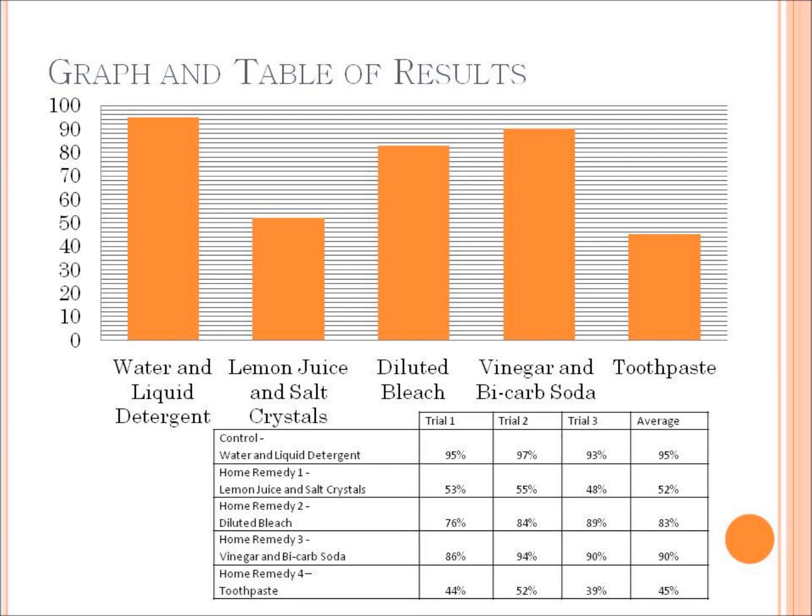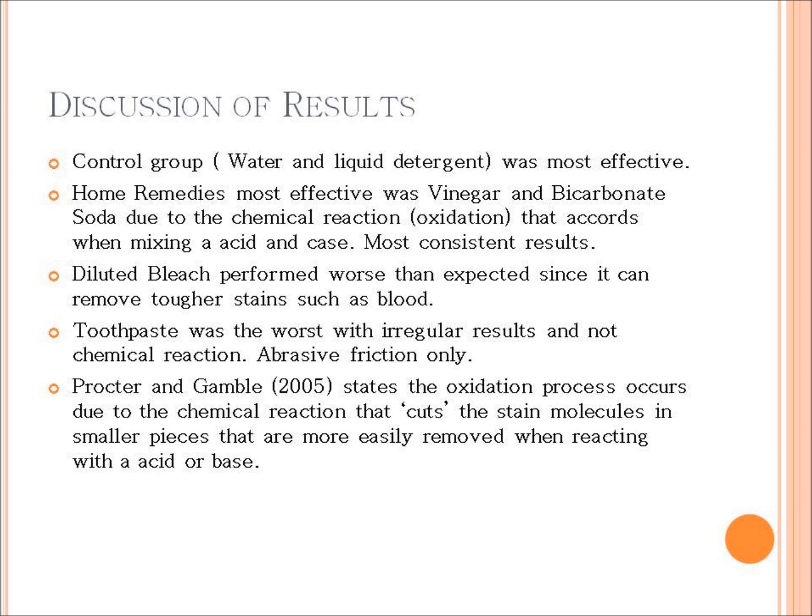As you can see, the control — water and liquid detergent — was the best, followed by vinegar and bicarb soda with 90%, which was the highest scoring home remedy. On the other hand, toothpaste was the worst scoring with an average of 45%. The toothpaste didn't have any chemical reactions; it worked through abrasive rubbing, because the toothpaste scrubs the skin to lift out stains — similar to what the salt crystals do.